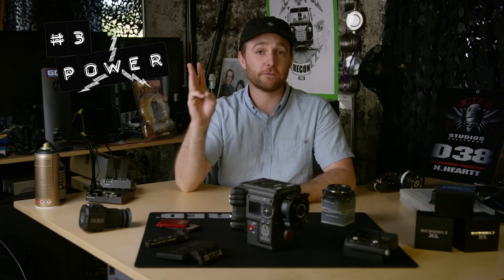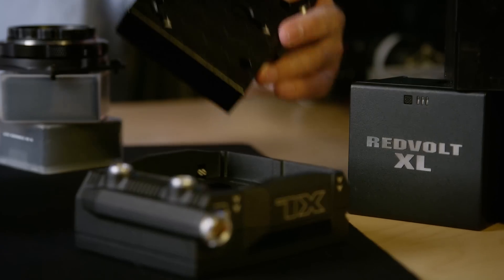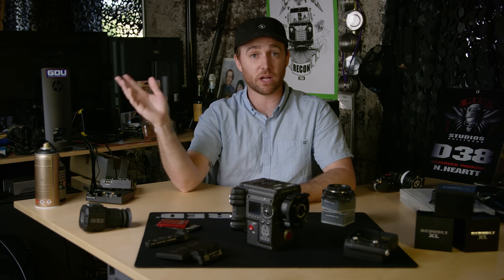Number three is power. Confirm that the module or plate that you have matches the batteries that you're bringing. There are options for V-Lock, Anton Bauer, Redvolts, as well as 4-pin XLR to power off of something like a block battery.